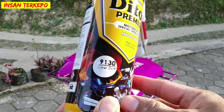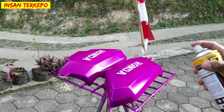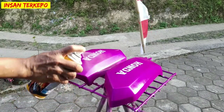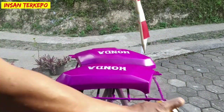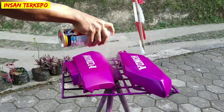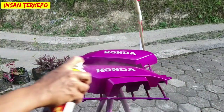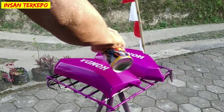Setelah benar-benar kering, kita bakalan lakukan proses pengaplikasian clear doff. Menurut kami untuk warna Florence atau berbasis Florence itu biasanya lebih cocok diaplikasikan atau finishing menggunakan clear doff. Untuk pengaplikasian dari clear ini saya lakukan sebanyak kurang lebih 2 sampai dengan 3 lapis dengan berjeda. Jadi tujuannya berjeda itu adalah untuk mendapatkan finishing yang betul-betul maksimal atau sesuai dengan SOP.